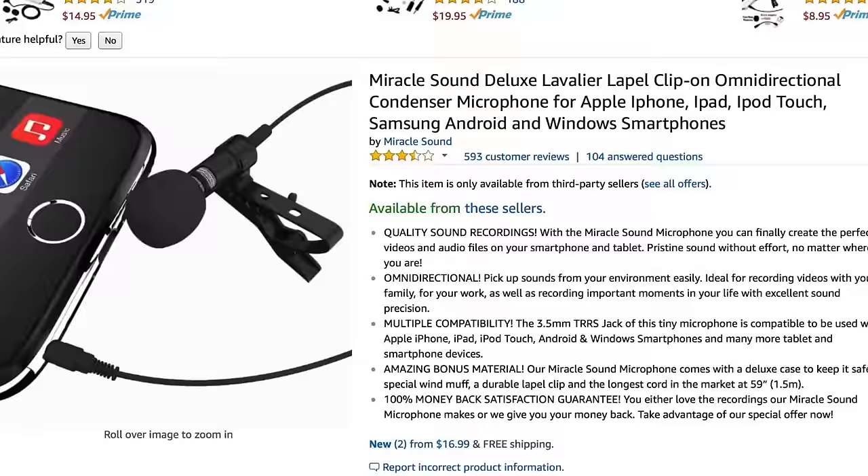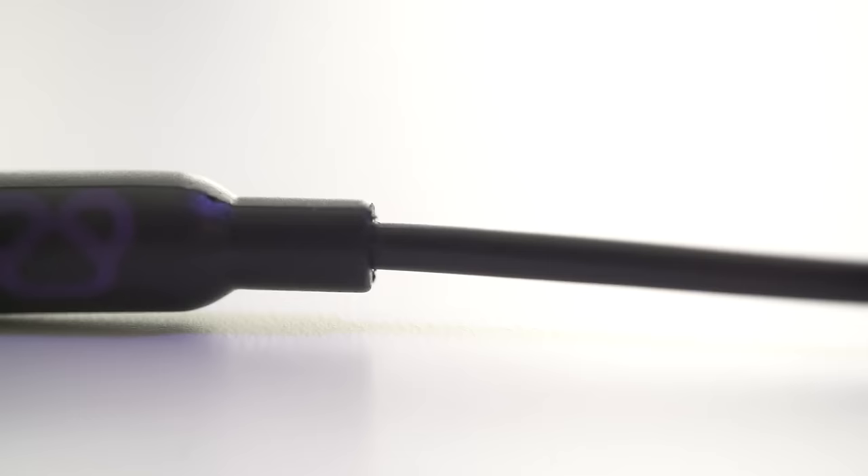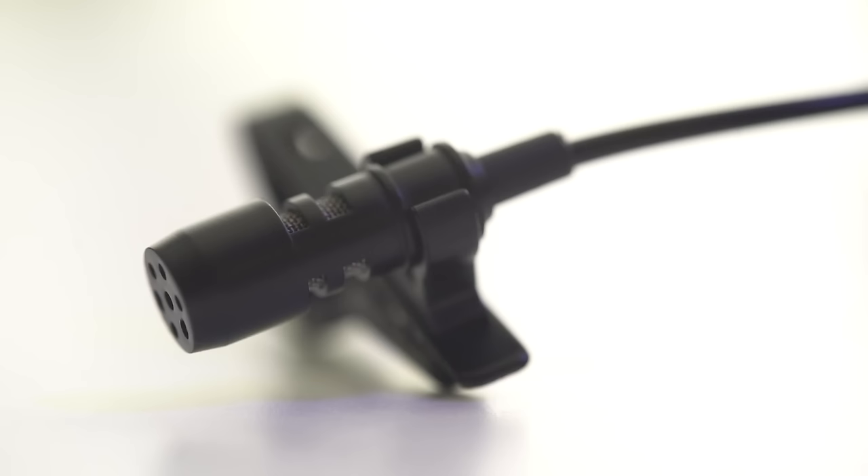There are a couple of microphones out there that use exactly the same actual microphone piece but with different accessories. If you look at the pictures, the branding might be different but the microphone piece might be identical to this one. You can get it at a cheaper price if there are certain accessories you know you won't need, but it won't be under the Purple Panda name — it'll be branded as something else.